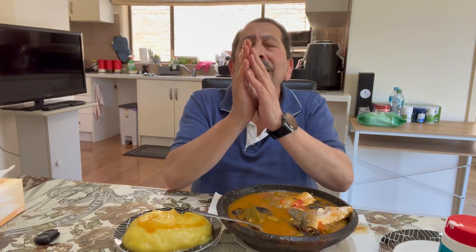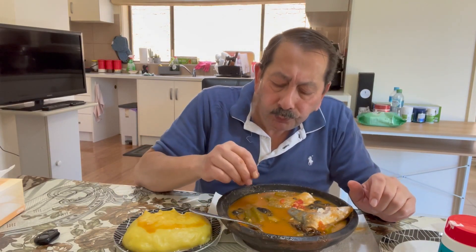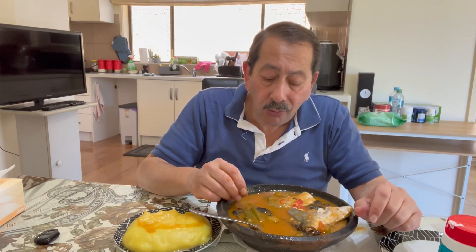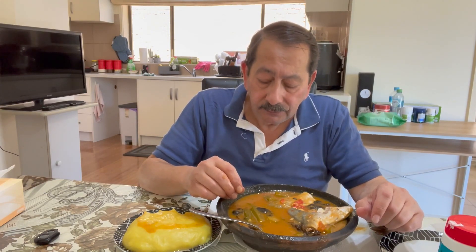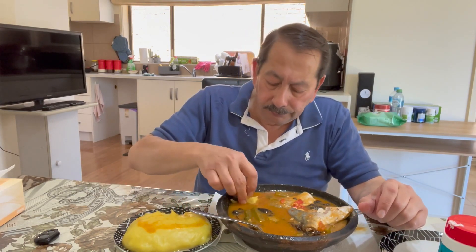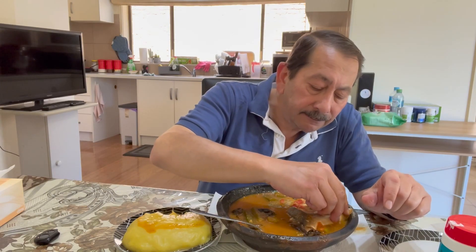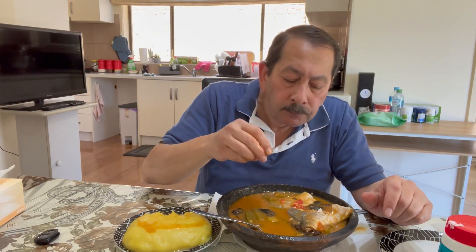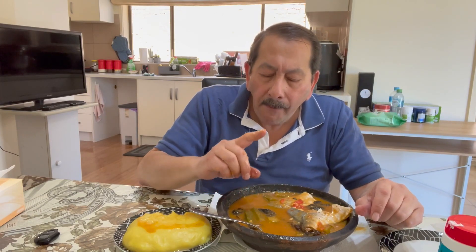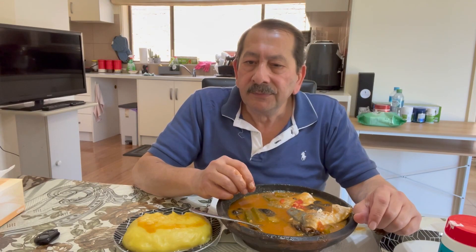Oh, I thank you God so much for Ghanaian food! This is the first time I have tried this kind of fish, and I think — I swear to God — it's so much better than tilapia. It's very juicy, very tasty.